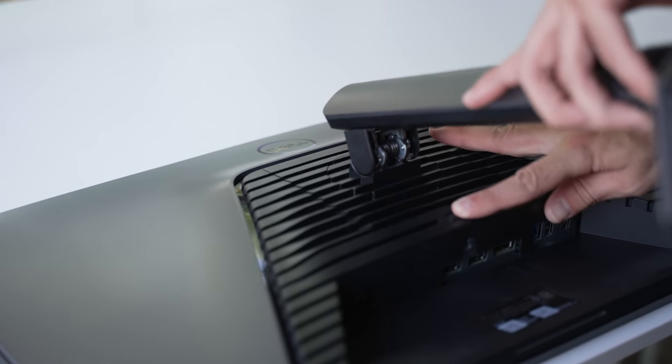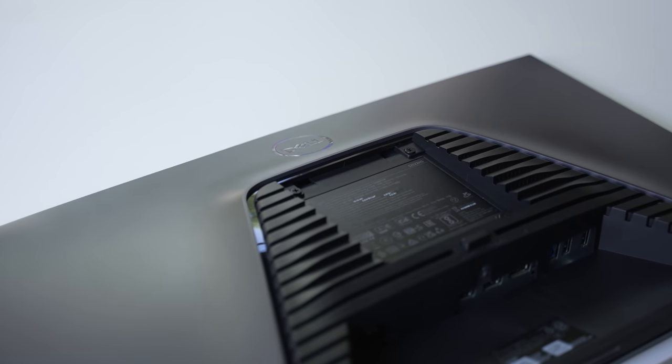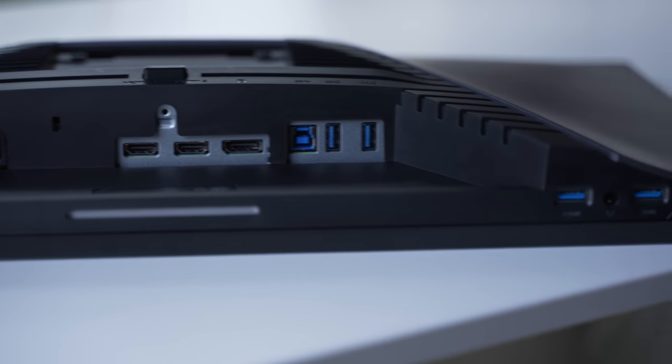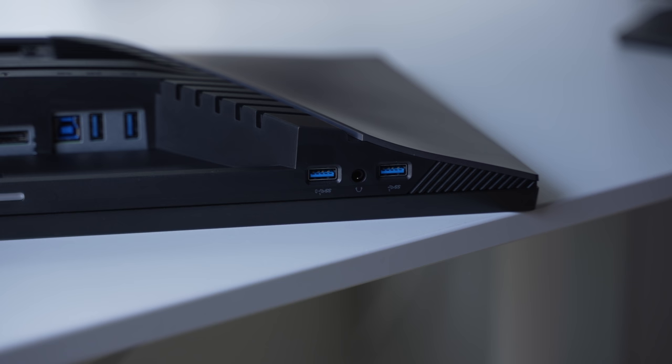It has 100x100 VESA mounting holes so you can mount this to a monitor arm or stand. For I/O, it has two HDMI 2.0 ports, one DisplayPort 1.2 port, one 5GB USB Type-B port to power the four 5GB USB Type-A ports on the back and bottom of the monitor, as well as a headphone jack in between the two USB ports on the bottom.